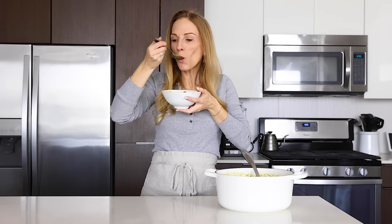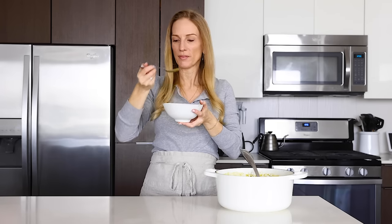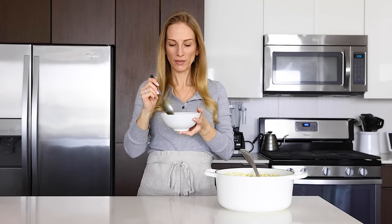I hope you all enjoyed today's video. If you did, make sure to hit that like button as it helps to support my channel, share this recipe with your family and friends, and let me know in the comments below what favorite soup recipe you'd like to see me make next.